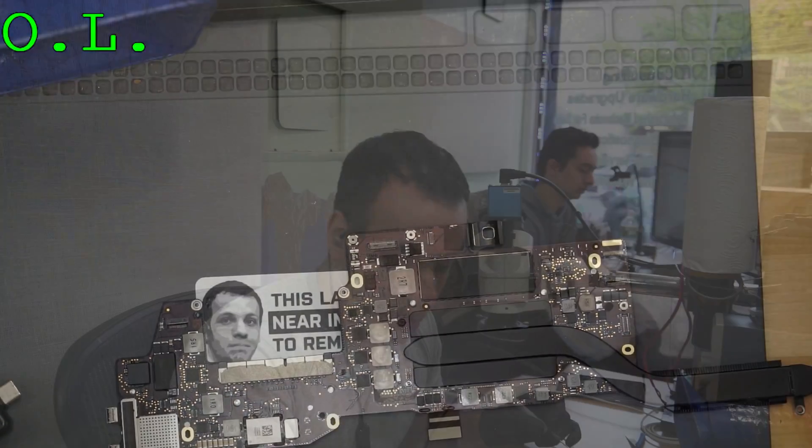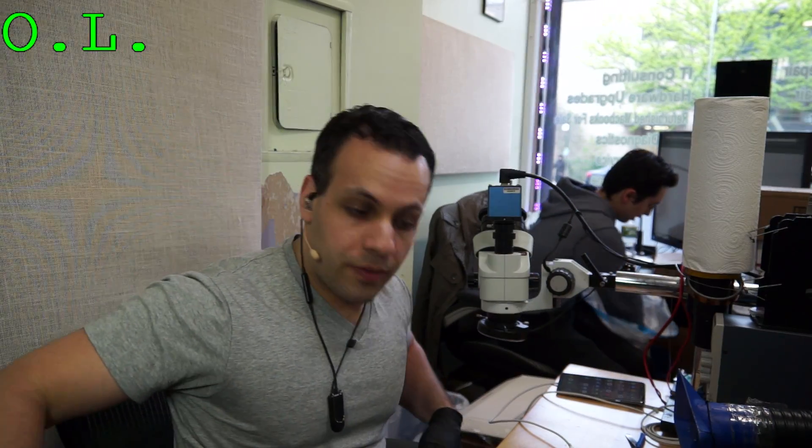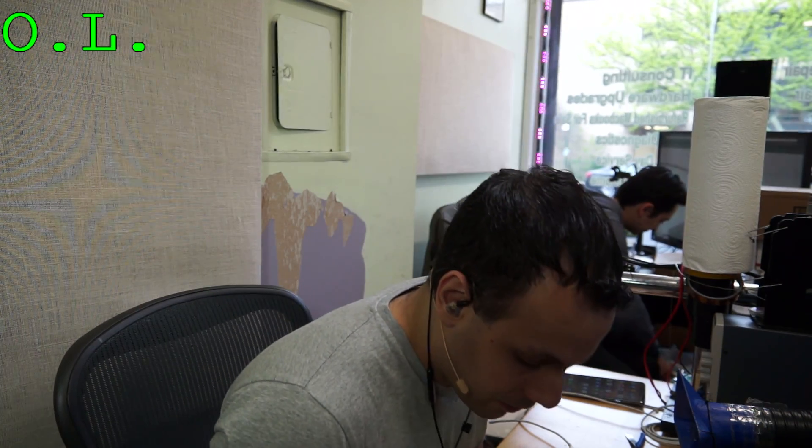Before we go crazy trying to figure out if there's a short we can detect on a thermal camera, I just want to look at the board itself and see if there's anything obvious. Because if there's an obvious thing causing the short circuit — like a capacitor that's clearly exploded — that saves me a step of having to go back to the office, steal Camille's thermal camera, plug it in, and all that good stuff.